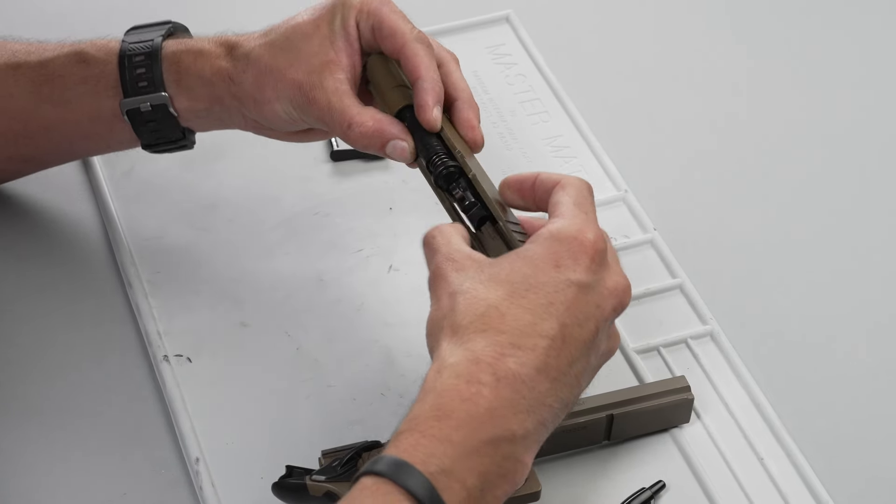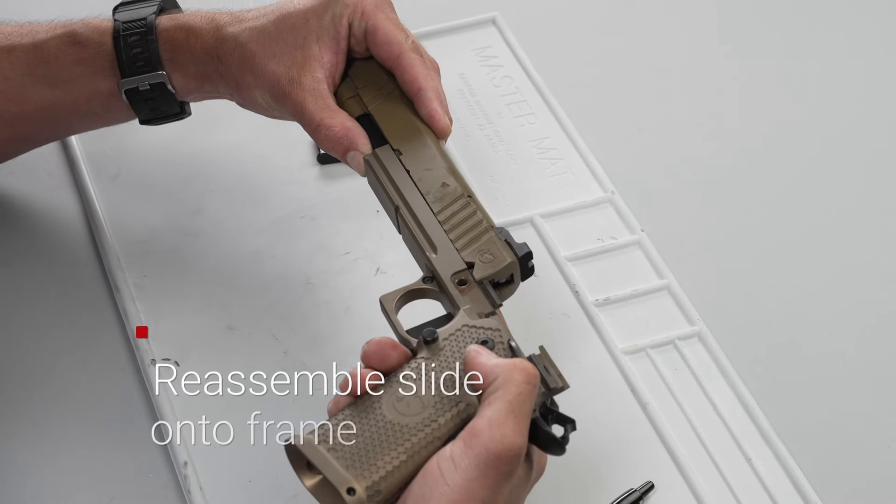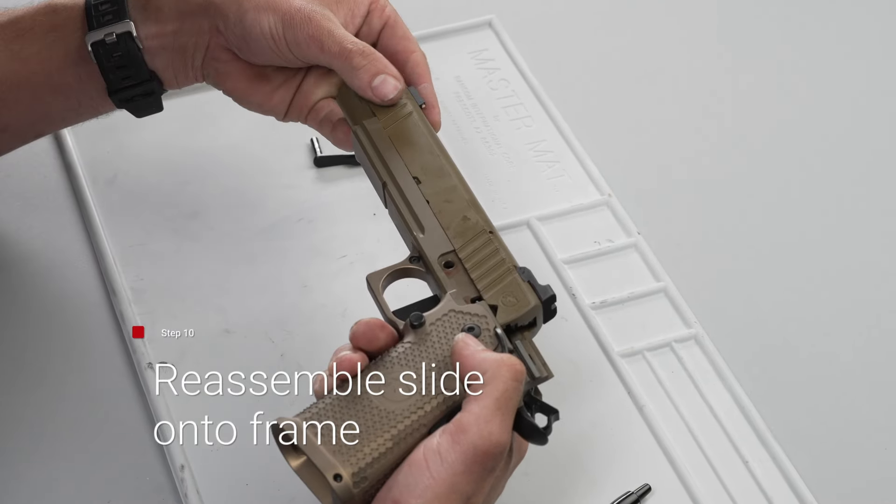After you are here, you're going to hold the gun sideways, take your lower, put it back on, and make sure your comp is lined up.